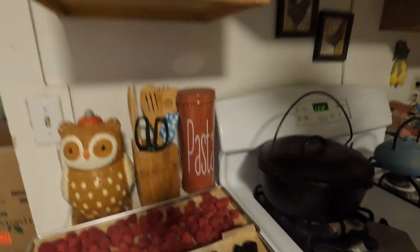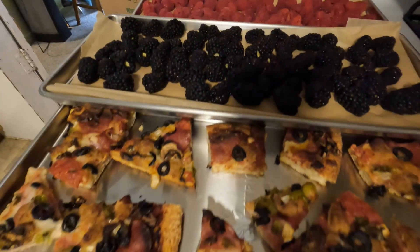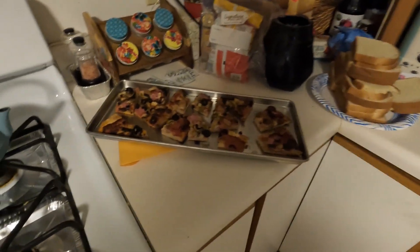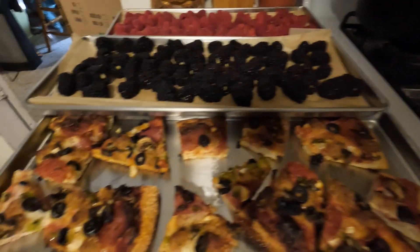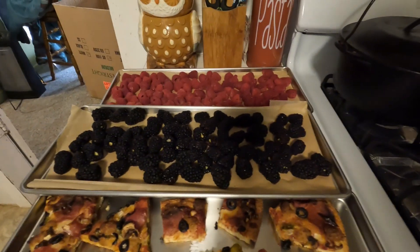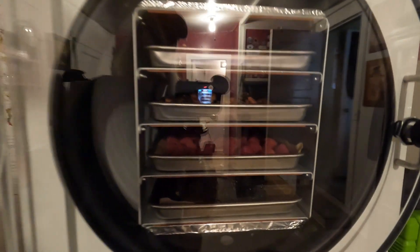I just put together two trays of berries — raspberries and blackberries — and we've got some leftover pizza from last night, two trays of that as well. We're going to put this in the freeze dryer. Pizza is supposed to come out really good — you don't even rehydrate it, just eat it like chips. The berries ought to be pretty good too. We're going to load these in the freeze dryer and let her rip — it's all loaded up.